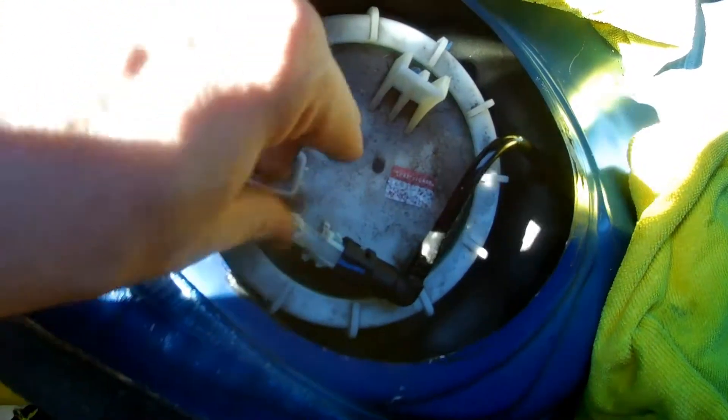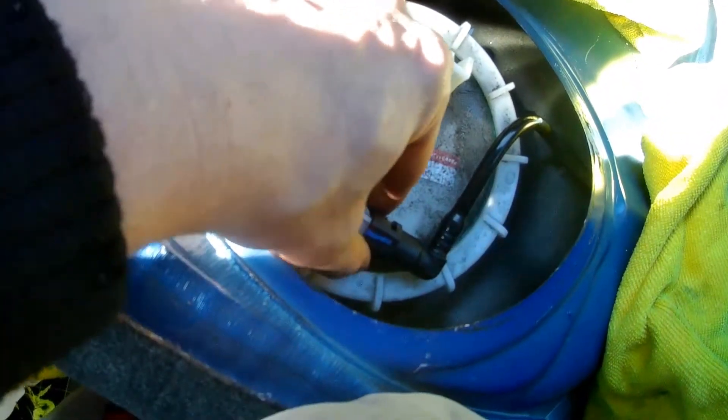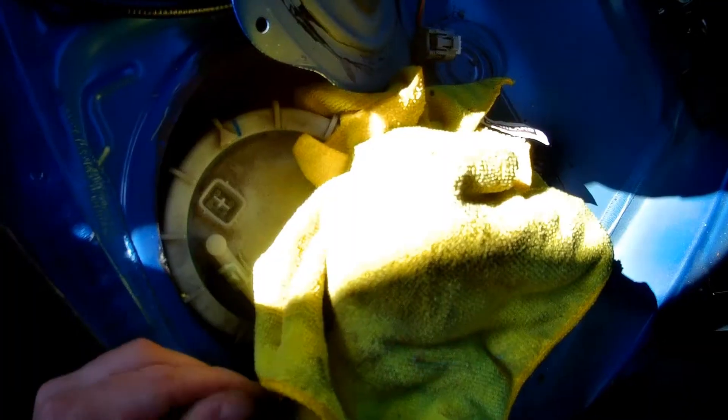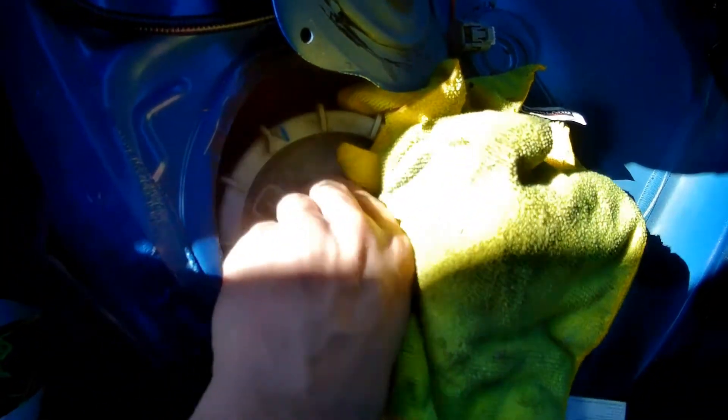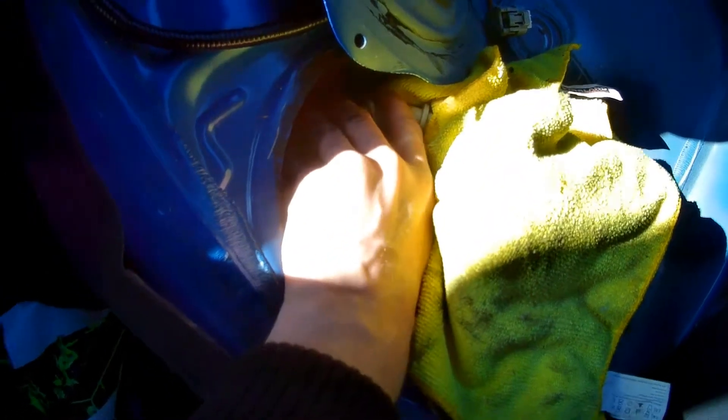Turns out that this doesn't use the clip — you just depress these two tabs right here and then this slides right off, and there's gas all over the place. Now that we've got a bunch of towels to soak up the gasoline, you can spin this after it was hit about a quarter turn and take the ring off.